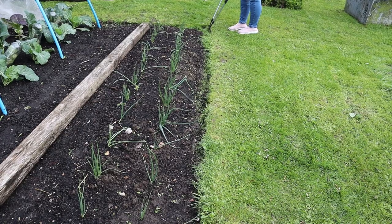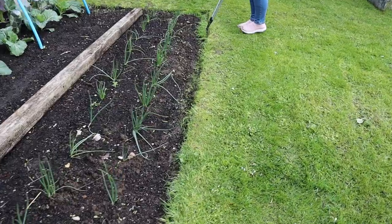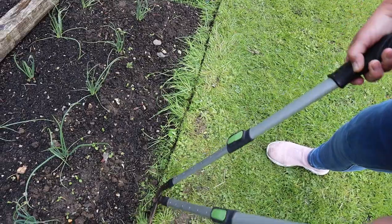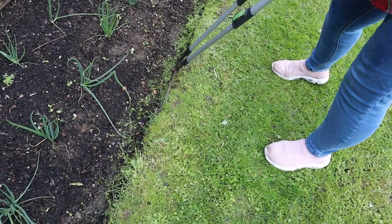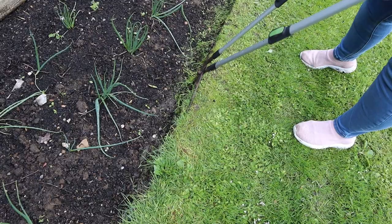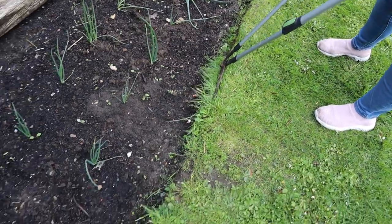It's a really good idea to keep the edges of the lawn as short as possible. As you can probably see, just how long that's gotten over the last week, and that provides a nice little neat runway for any slugs and snails to be able to maneuver themselves onto your plots and of course start to munch away at your precious vegetables.